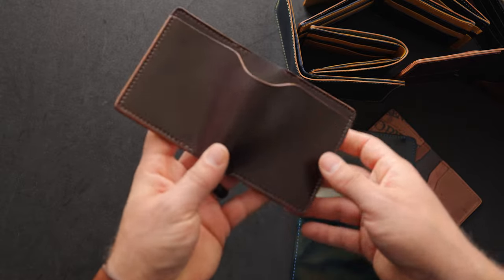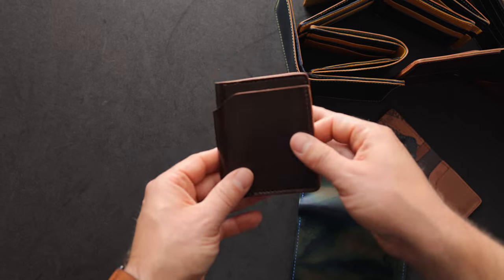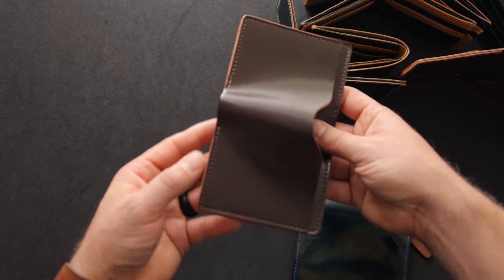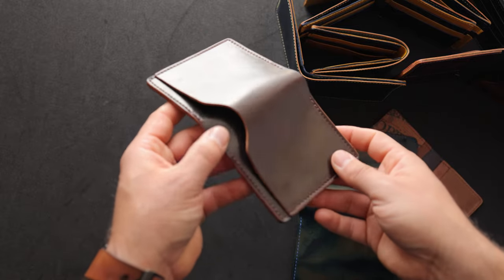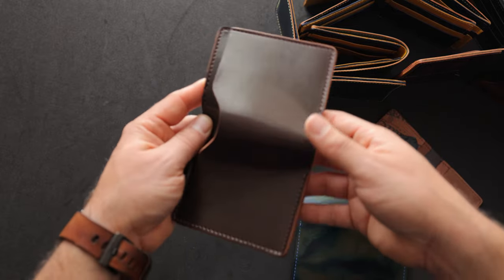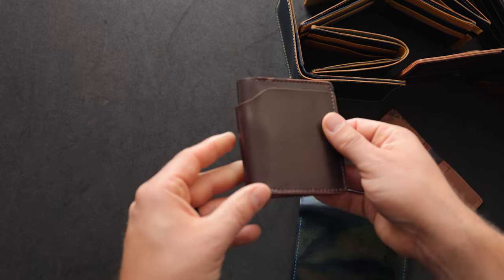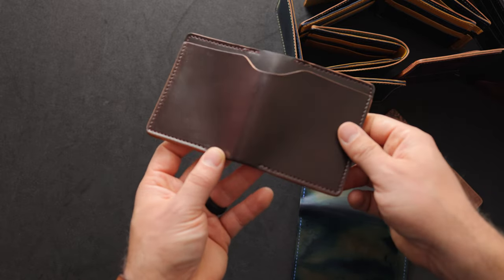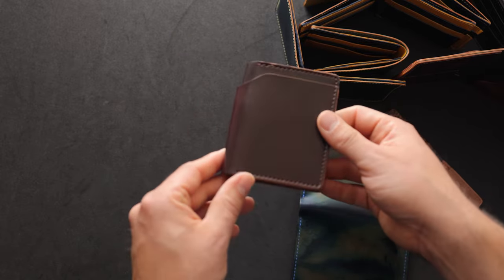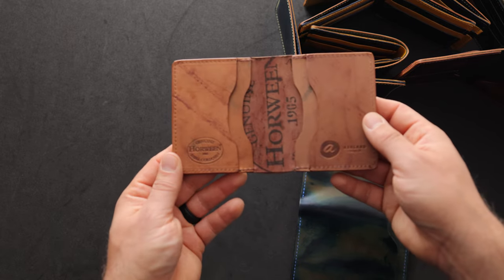Now we're looking at the wild versions of the cordovan, but this is the most classic version of shell cordovan that I currently have. This is color number eight shell cordovan — that dark oxblood sort of burgundy shade. The color eight has become synonymous with the word cordovan. Some people might call this the cordovan color and the tannery here just calls it color number eight. On the inside of this one we have reverse color eight shell cordovan.